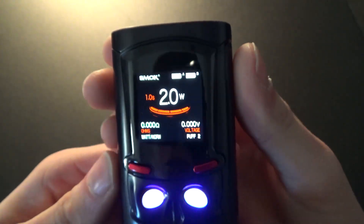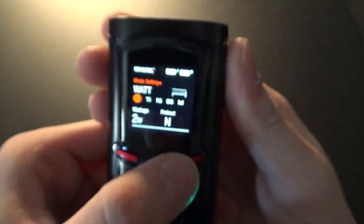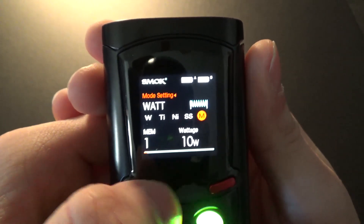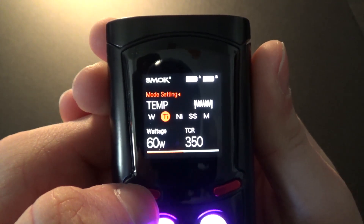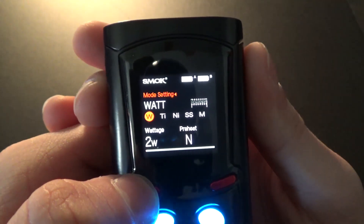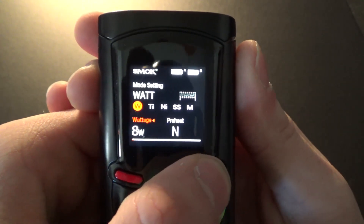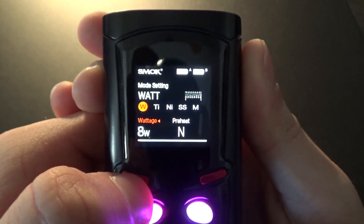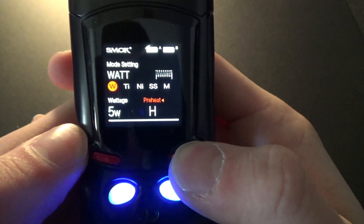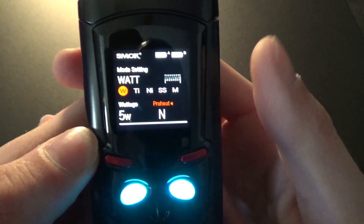To navigate through the menu, three clicks on the fire button bring you to the first menu where you can change the type of metal you're using — memory mode, stainless steel, nickel, titanium. Most people are going to be using wattage, that's what I use. If you hold the fire button, you can switch to the wattage and adjust it, though you can do that from the main screen itself. Hold it again and you can change the preheat function to high, hard, soft, or normal — I just leave mine on normal.